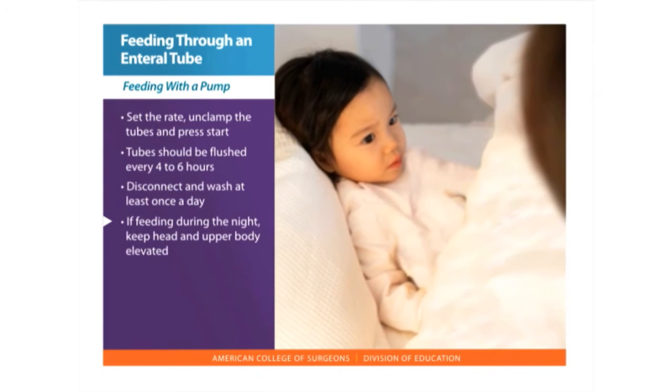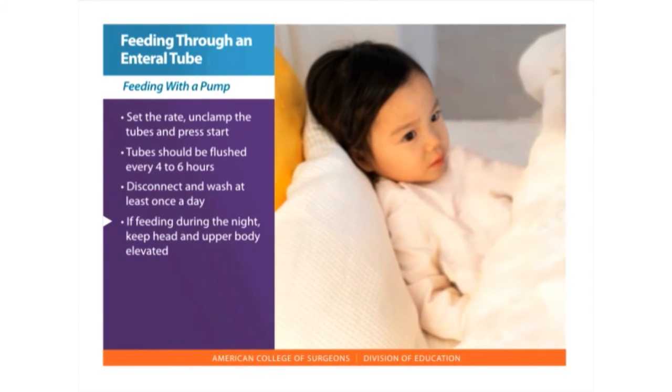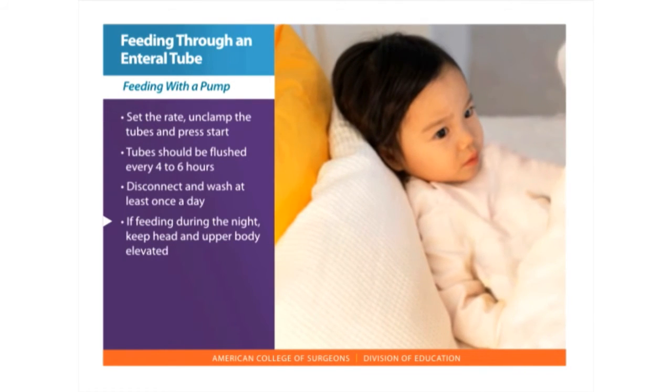If the feeding is given during the night or to someone who is in bed, the goal is to keep the head higher than the stomach. Elevate the head and upper body to a 30 to 45 degree angle by using several pillows or a bolster.